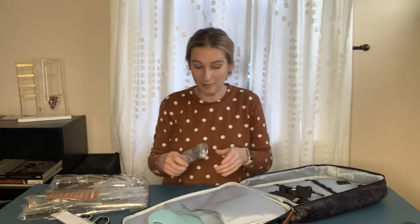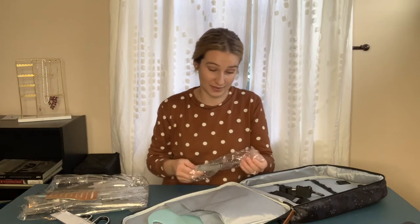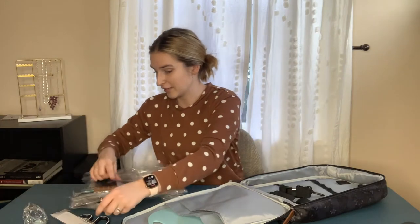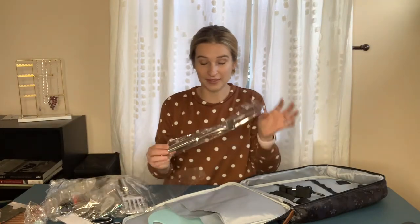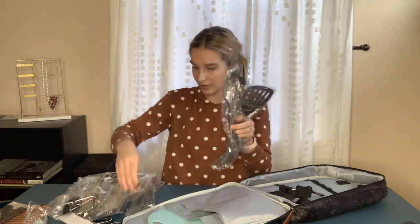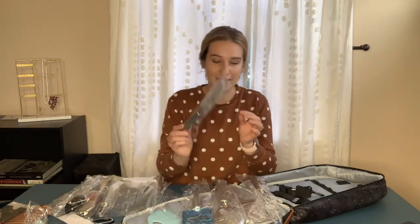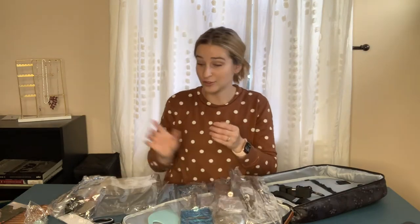It's got a butter spreader, scissors, a beautiful knife, cutting board — I don't think my own on-the-go cooking utensils would have everything that this has. There's even a can opener. Wow, surprised by everything that comes with — and it's beautifully packaged too. Here's a spatula and all your utensils, all made out of really sturdy, good stainless steel material.